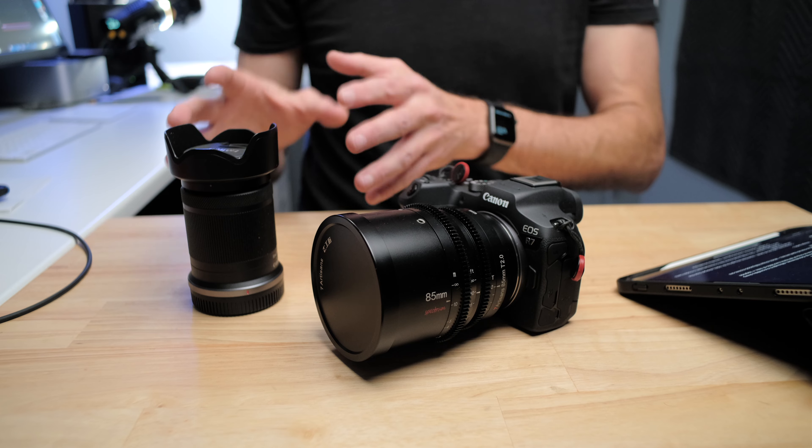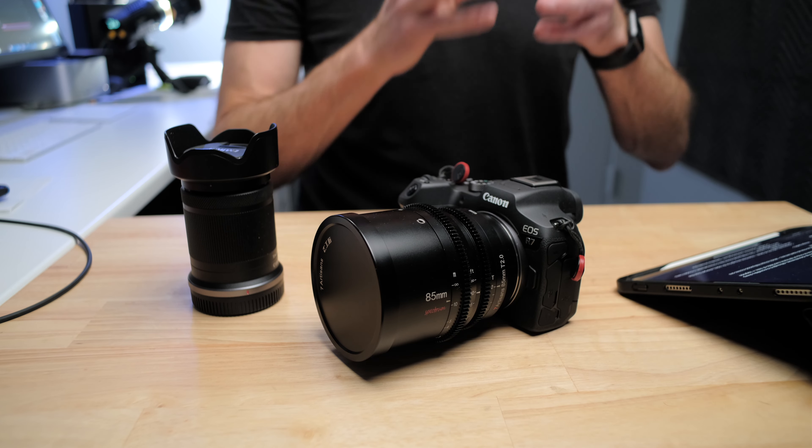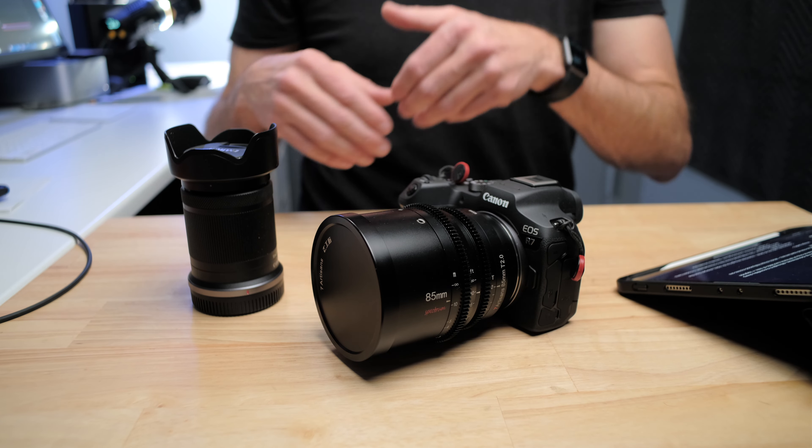I must admit I was a little bit disappointed with the initial images I was getting out of my Canon R7, and that really didn't come down to anything to do with the camera body itself. It really came down to the kit lens. I think the kit lens is okay as far as a sort of inexpensive, versatile, lightweight lens that can kind of do everything for you, but it is limited in a number of ways.